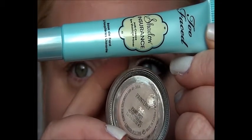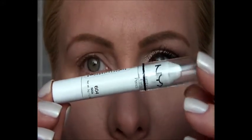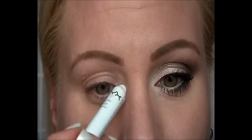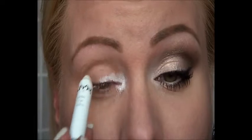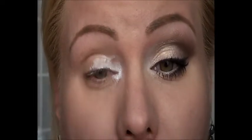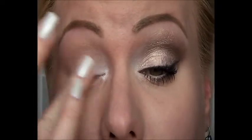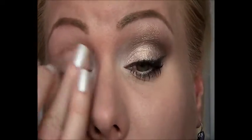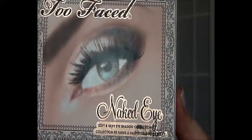I have already applied my Too Faced shadow insurance and my Painterly paint pot from Mac. For the inner tear duct, I'm going to be using the NYX jumbo pencil in Milk, tapping that on the inner tear duct and a little bit all over the lid, then blending it in with my finger.